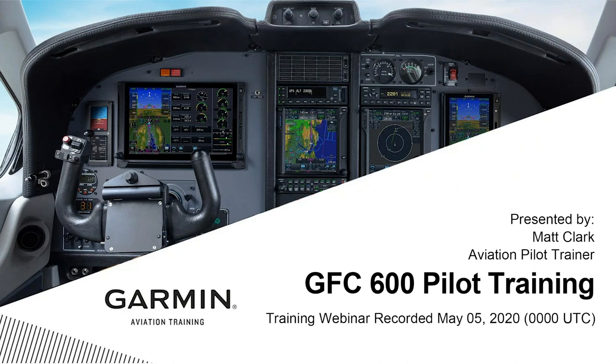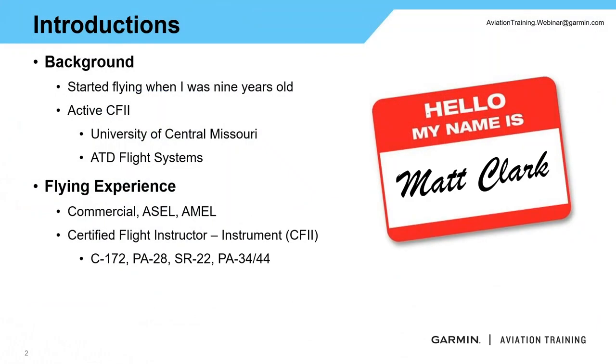If anybody's flown behind a GFC 500 or behind the G1000 system with the GFC 700, the system is going to operate very similar to that, but it does have its unique characteristics and some features may or may not be there depending on the equipment you have installed in your aircraft. My name is Matt Clark, and I am an aviation pilot trainer here at Garmin.